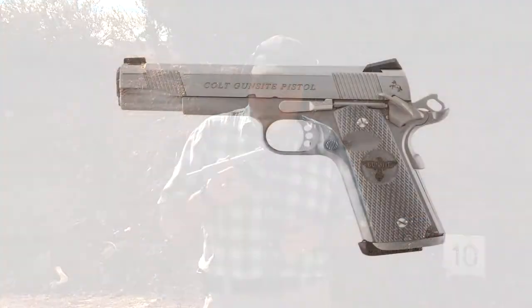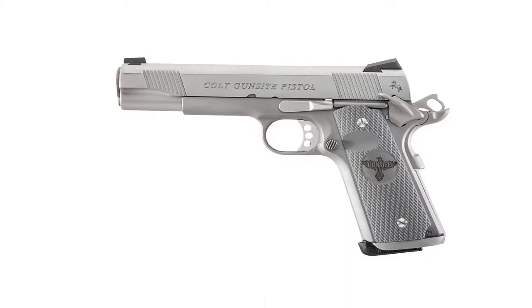Hello folks, this is Jamil Swift for Gunstruck Reviews and we're here at Gunset Academy in Polden, Arizona. We're gonna fire my cold gun sight pistol after it came back from Wilson Combat.